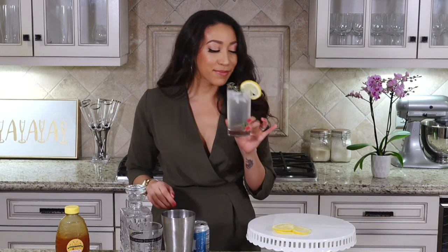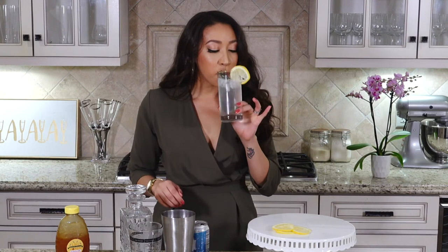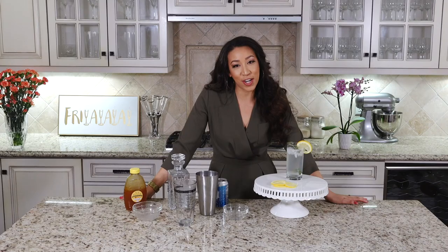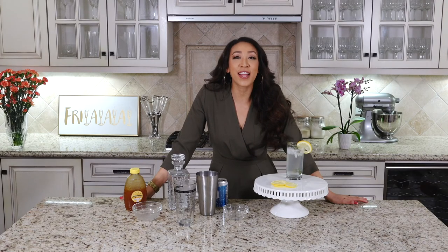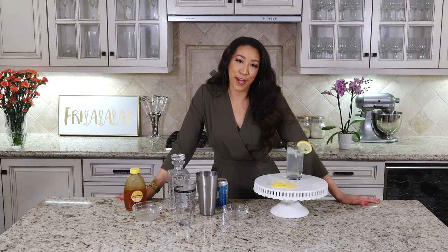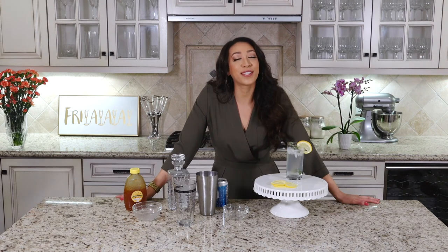Enjoy. So good. Thank you guys so much for tuning in to this episode of Liz Does Cocktails. If you tried the drink and you liked it, let me know in the comments below. Click the bell below to be notified for future videos and don't forget to subscribe. I'll talk to you guys soon. Bye.